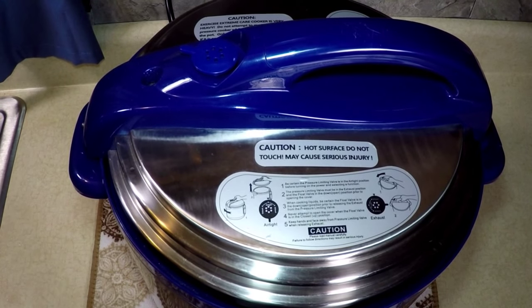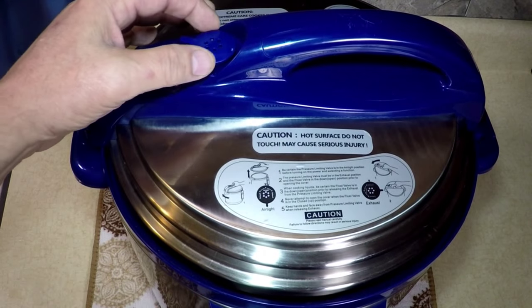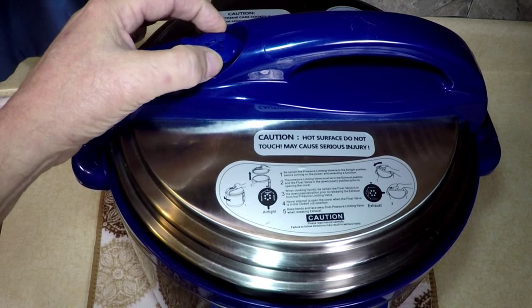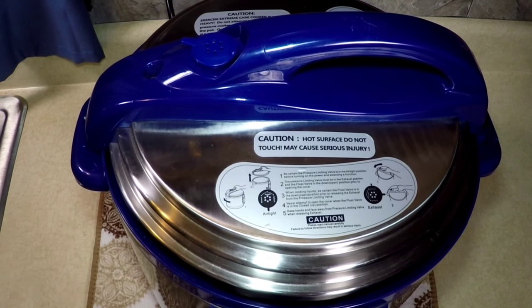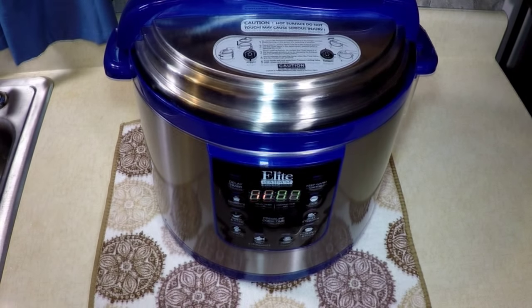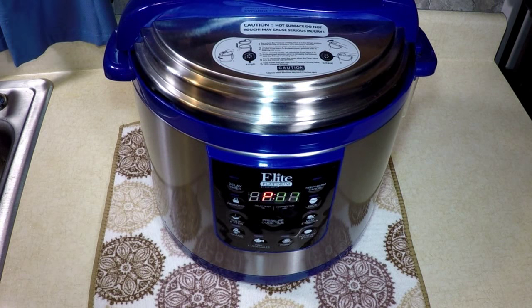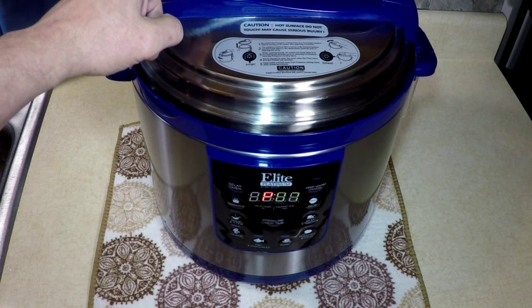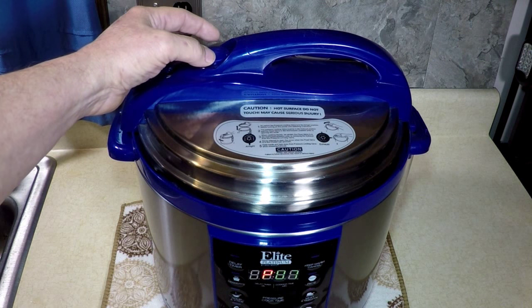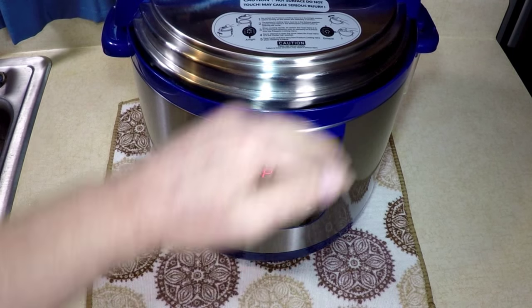The Cuisinart is not like this — the Cuisinart just seals right up. But I like this Elite because it's big, 10 quarts. They've got to fix that flaw. Don't burn yourself when you're doing that though. It's getting real quiet. There — see the P? Now we've still got a little hiss up here on top, that's okay. So you just got to play with that valve a little bit, and then it'll stay in P mode and start counting down.